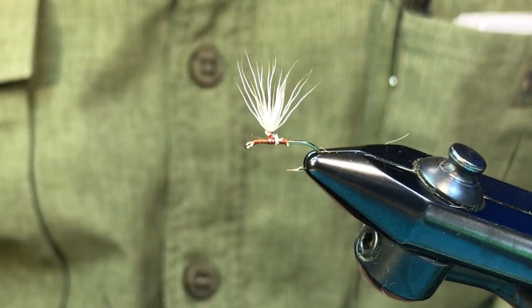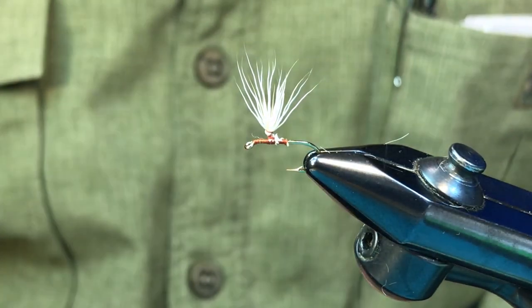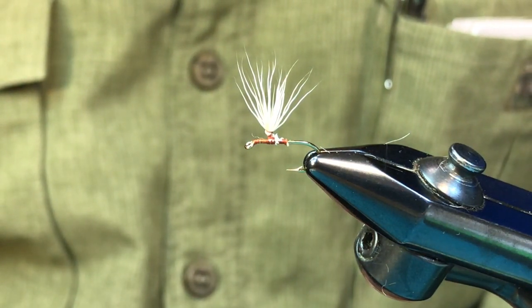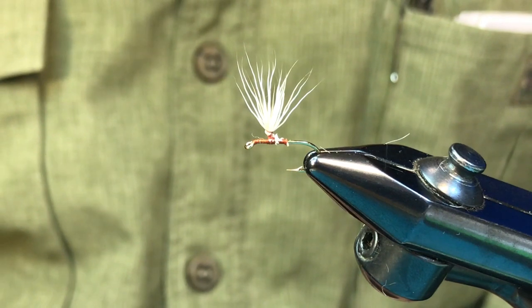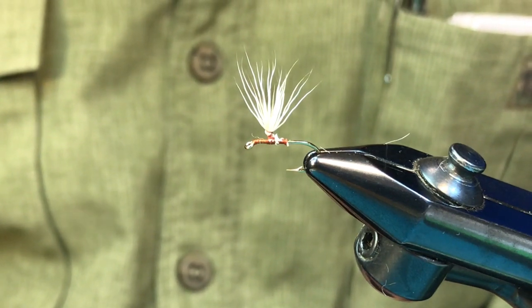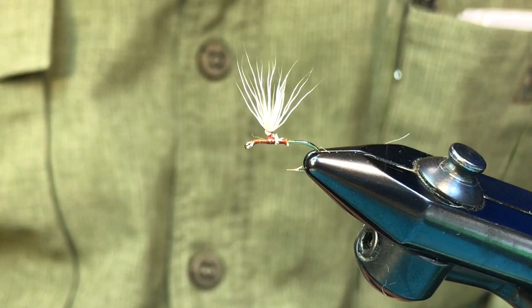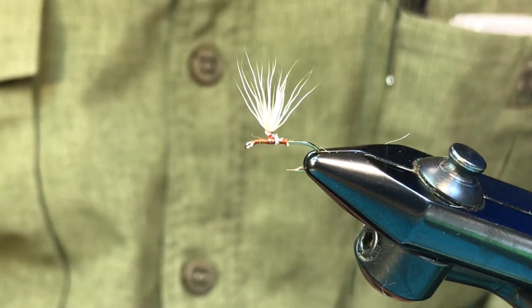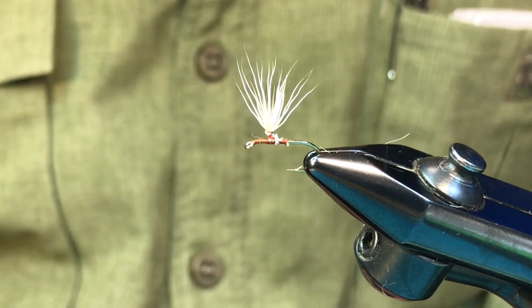I just wanted to revisit this thought about how do we hackle a parachute, how do you size it, things like that. It was mentioned in an earlier video but I thought it would be good to revisit this because I notice, watching videos all the time, that parachute hackle sometimes quite frankly is lacking.